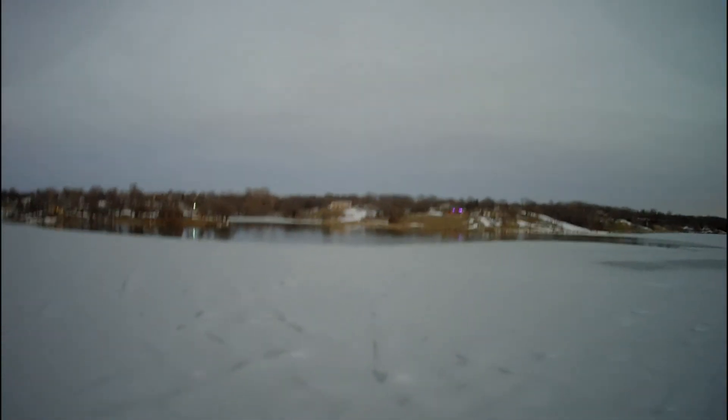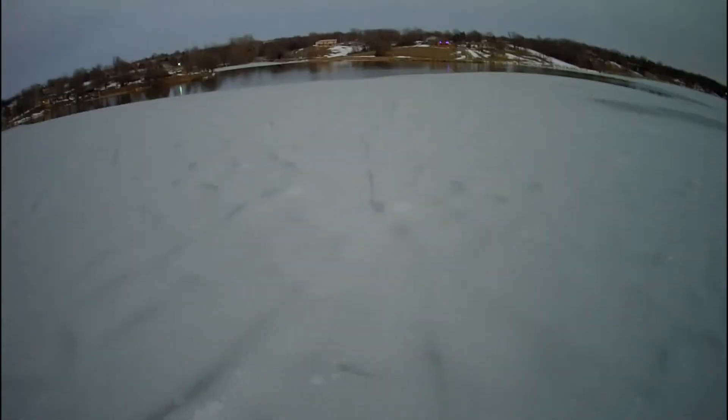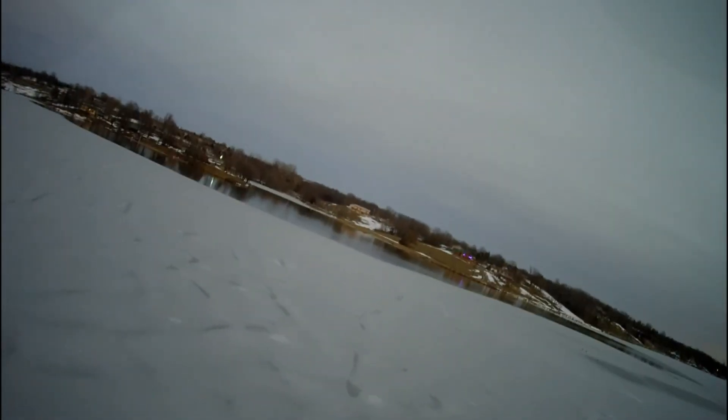I just played around flying it to see how it works, which you can see right now. The image being unstable is because there's no gimbal, so that's why it's moving around a lot.